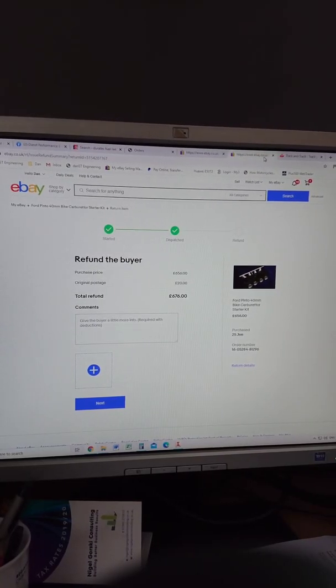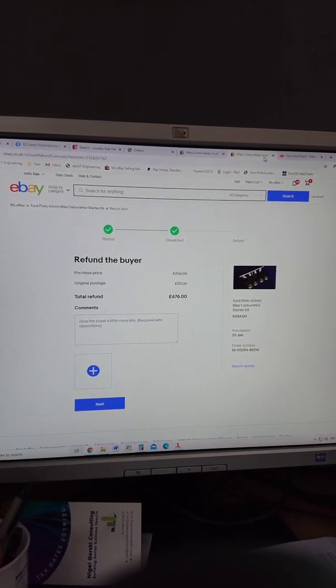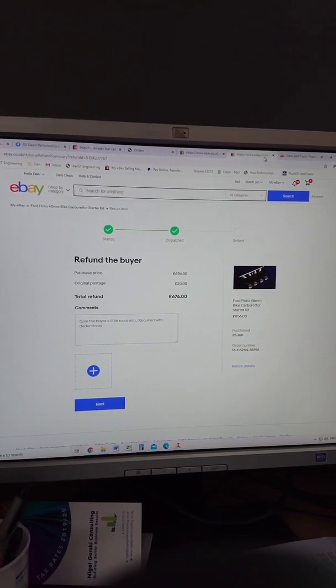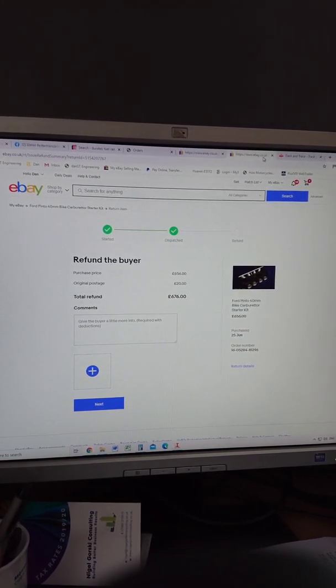Good morning, it's Monday morning and I just thought I'd do a quick video — it's not something I really enjoy doing. As you can see, we're just about to do a refund on an eBay item. This doesn't happen very often, but I wanted to do this video just to clear a couple of things up.